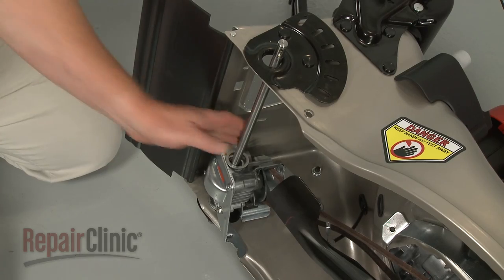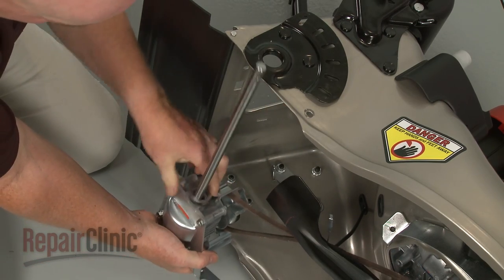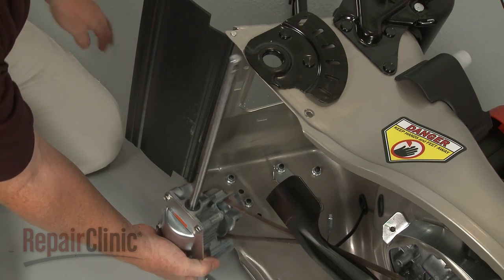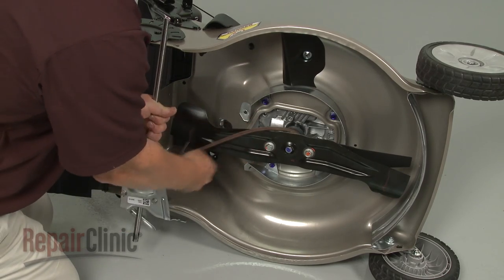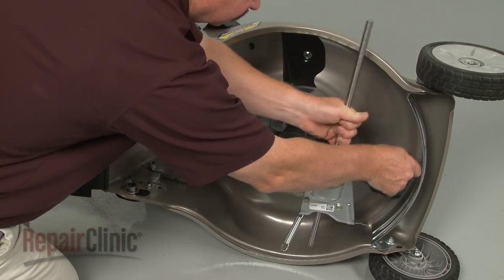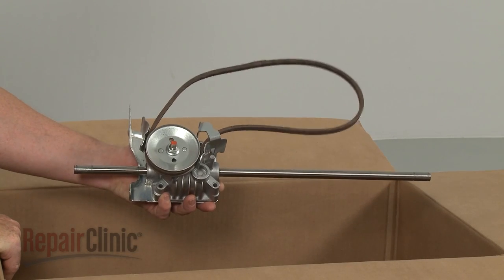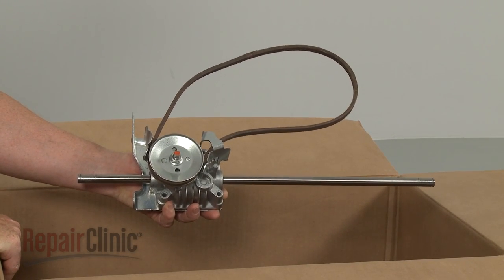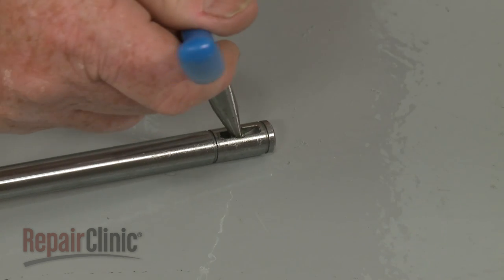Now lift the transmission up to remove the axle from the frame, and slide off the washer and snap ring. You can now slide the belt around the blades to fully remove the old transmission assembly. Prepare the new transmission assembly for installation by transferring the ratchet return springs from the old axle to the new one.